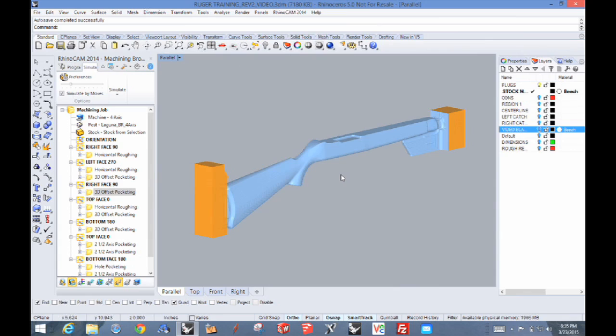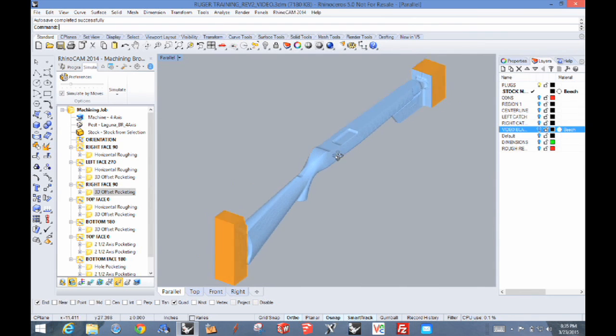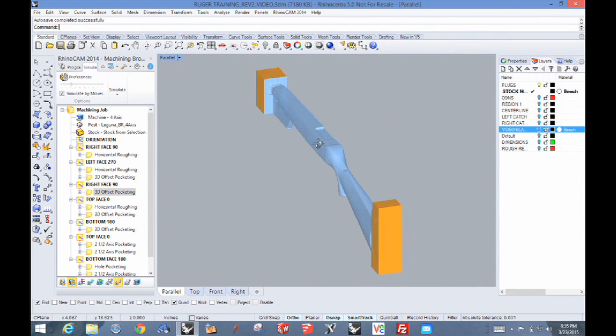Let's pause and talk about the RhinoCam software a little bit. I said earlier I really like the pro version, and here's one of the reasons. When we started, our model actually had the inletting in it, but it was ignored — I didn't have to plug the holes or have two models because it automatically drops that surface straight down. That's a real time saver because there's basically a rough toolpath and a finished toolpath on each side, and that model, the shape of the stock, is pretty much defined.